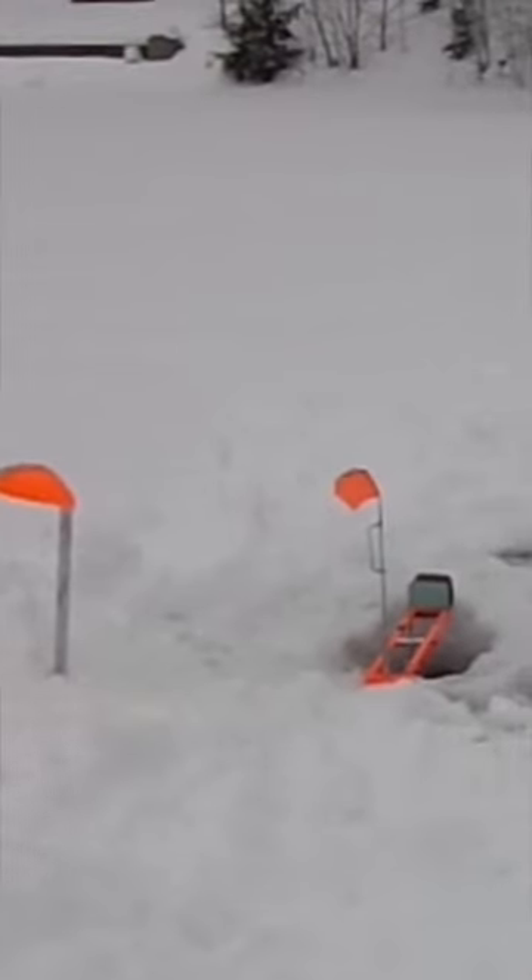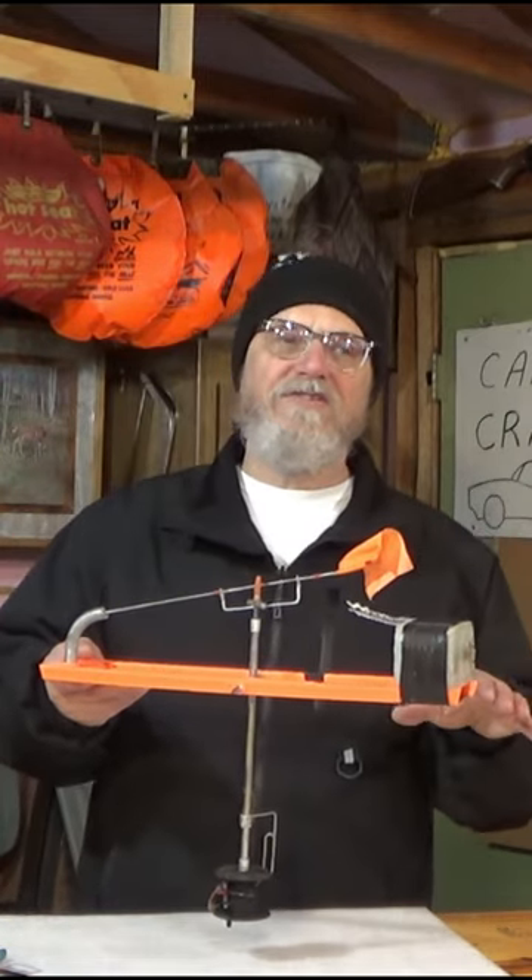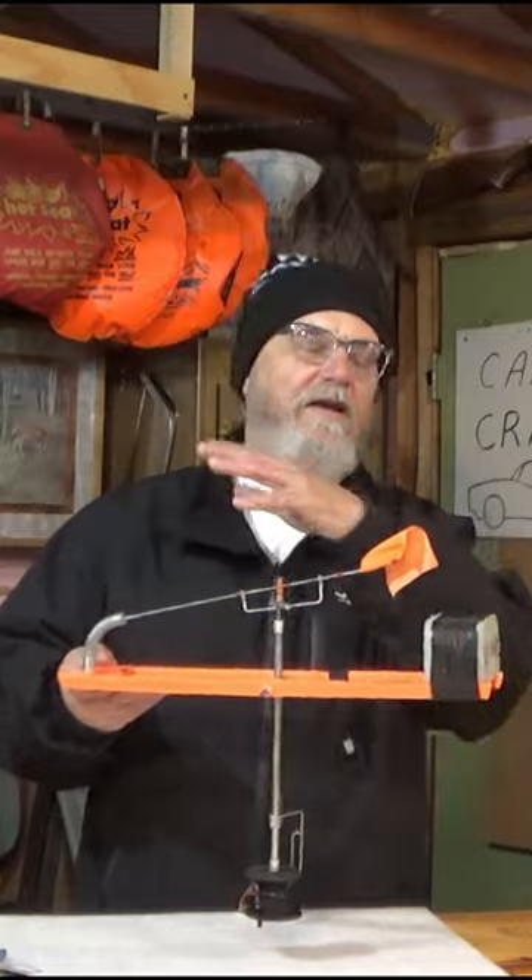Hey ice fisherman, quick little tip for you. If you're out ice fishing with some of these low-profile tip-ups like this one, and especially if there's some snow on top of the ice, once this tip-up is set, it can be a little hard to see from a distance until the flag comes up.